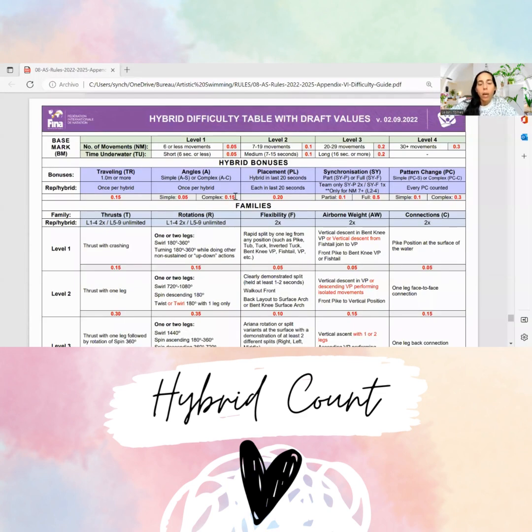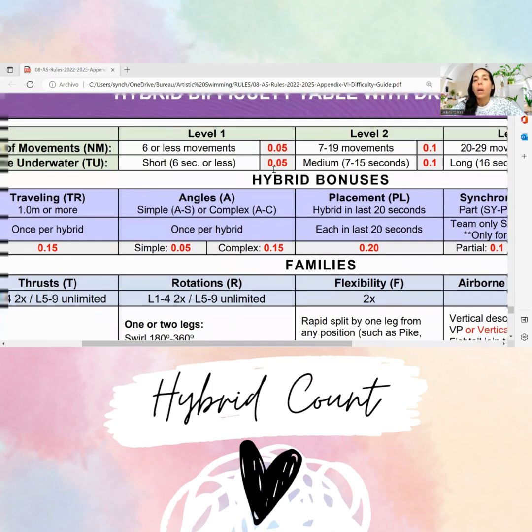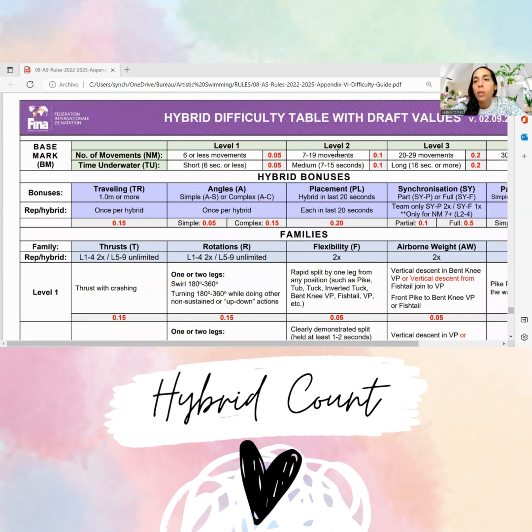How many moves did you count? I counted about 10 or 11. It doesn't really matter if you're off by one or two — it has to be in between these numbers. If it's less than six, then you can see it's a level one, so that's not it. For me it was 10 or 11, so I would say 11. It's between seven and 19 moves, so that means it's a level two — number of movements two.